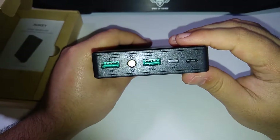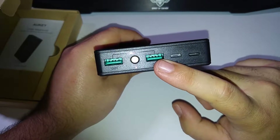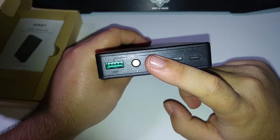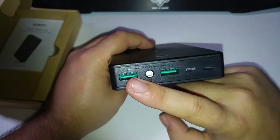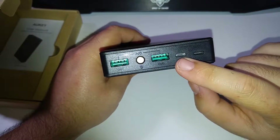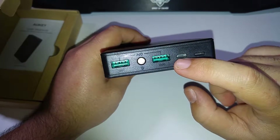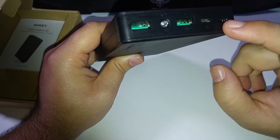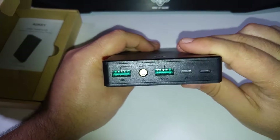Elle dispose de deux ports USB pour la sortie, donc de 2,4A chacun, et un total de 3A ou 3,4A en sortie si vous utilisez les deux. Ici, vous avez, pour la recharger, soit un port micro USB, soit un port lightning. Donc ça, c'est plutôt pas mal aussi — si vous n'avez que votre câble de l'iPad, par exemple, vous pouvez l'utiliser.